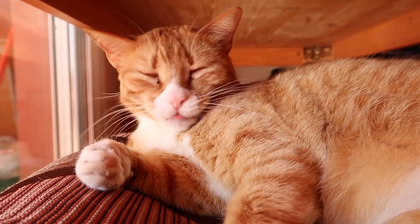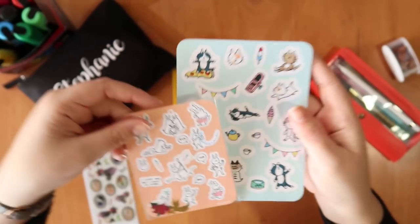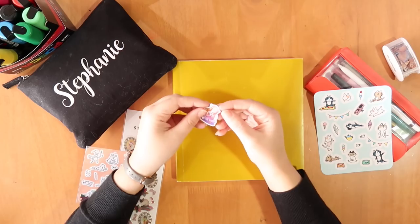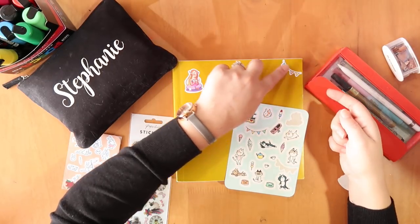Hey everybody, welcome back! We're gonna start a new sketchbook today - yay! I have lots of great stickers, some from Joy San, some from Dean and Orland, and some from my friend Sarah who sent me some wonderful cat portrait pictures, which are obviously going on the new sketchbook because we're starting this one out right.